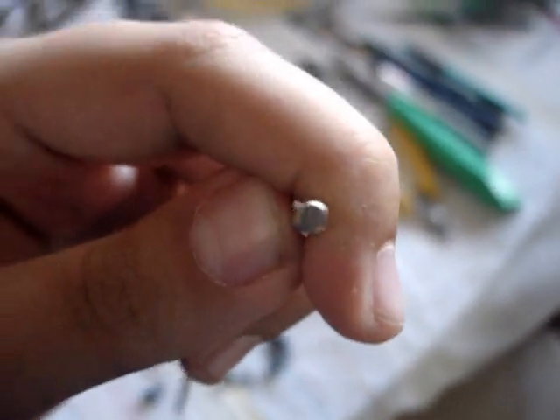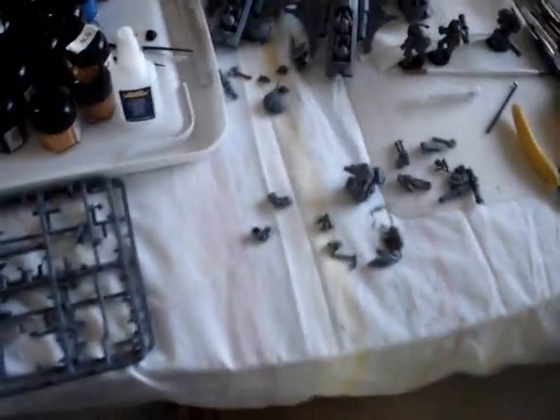I probably bought the wrong size magnets too, as you can see. They're 1.8 of an inch. But yeah, I think I bought the wrong ones.